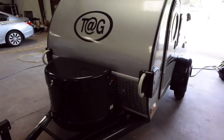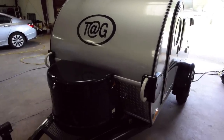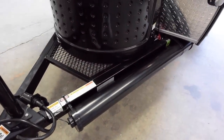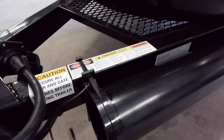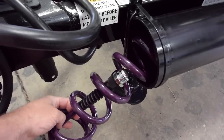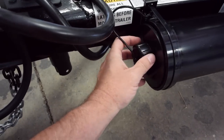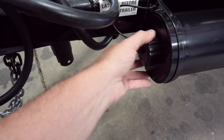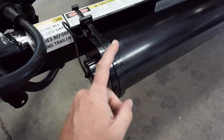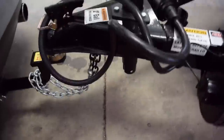Let's go over the trailer. I'll go over some of the options that come with the Tag package and the Max package, and some of the stuff I've done. The first thing you'll notice is I put this Valterra tube on the frame. I like to carry these coil hoses, and there's really no good place to put a wet hose when you're done. These are potable water safe, so you can use them to fill your water tank and actually drink from them.